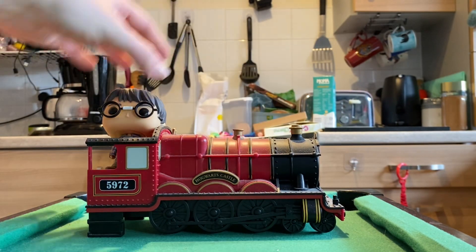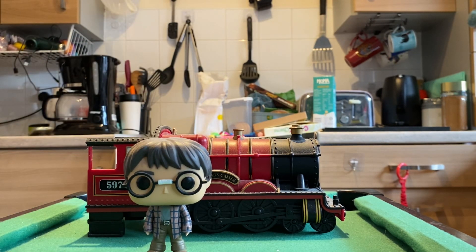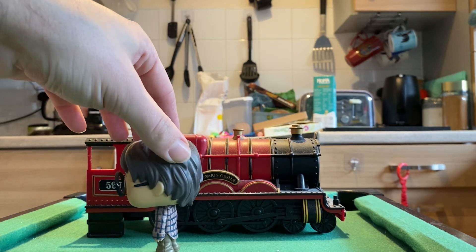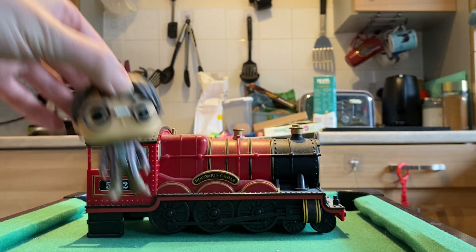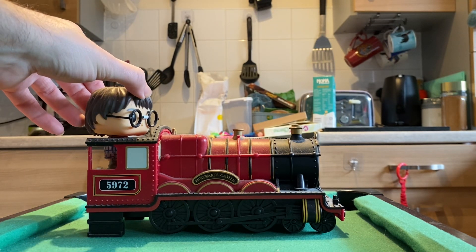And then it obviously came with Harry in his street clothes. His glasses should be attached but it fell and smashed. You can see nice details on him as the Funko goes — there's obviously no articulation. But it sits nicely, you can display Harry in whatever way you want on there.